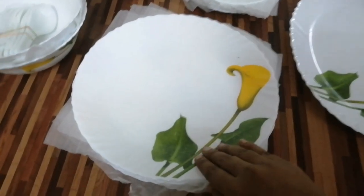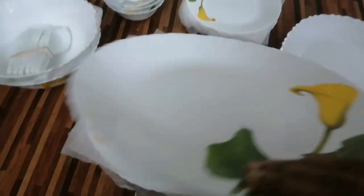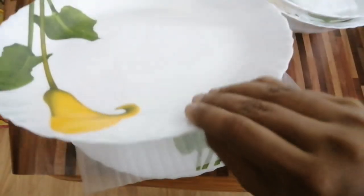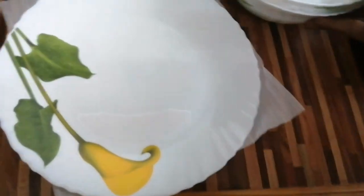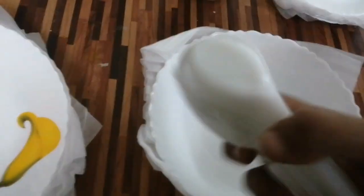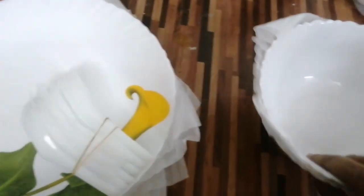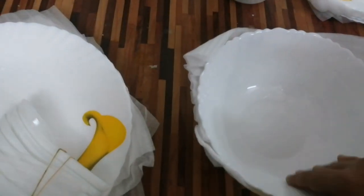This price is for 6 plates. It is not a light plate. It is not easy to carry. We have six plates and six sets of spoons.